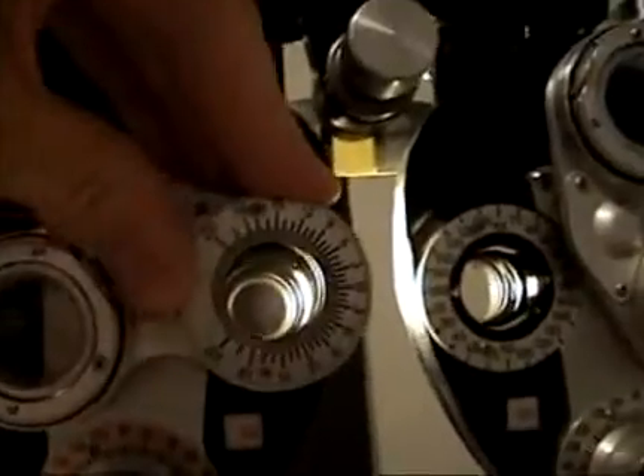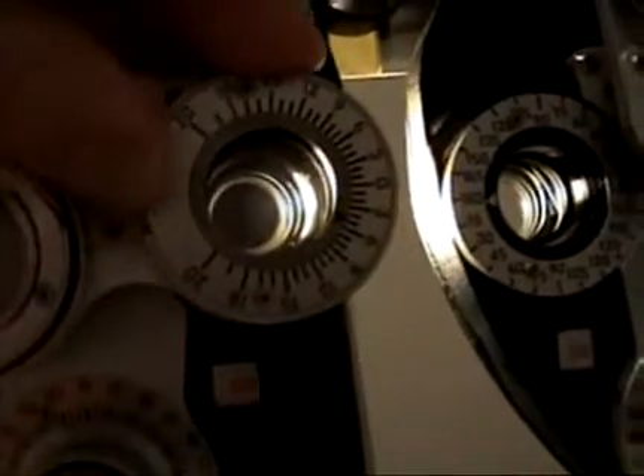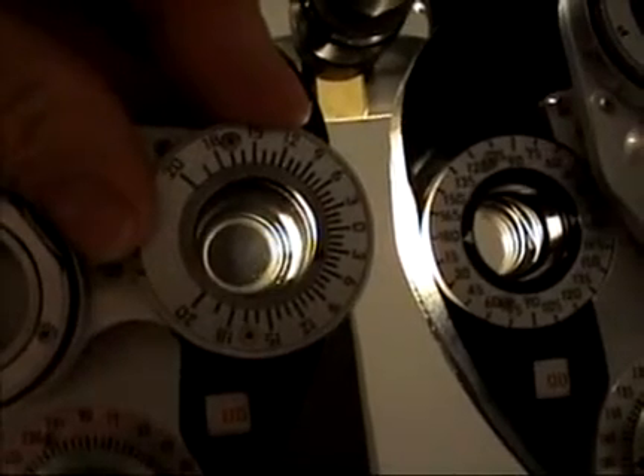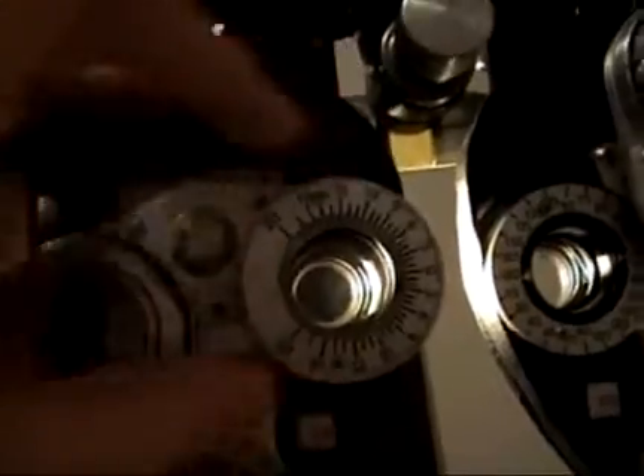One caveat: you can clean the outside of this lens and the opposite side, but you can't clean between the two lenses because there are two lenses basically in contact with each other. If you get filming between them, this has to be sent into an optical place that can disassemble that unit.